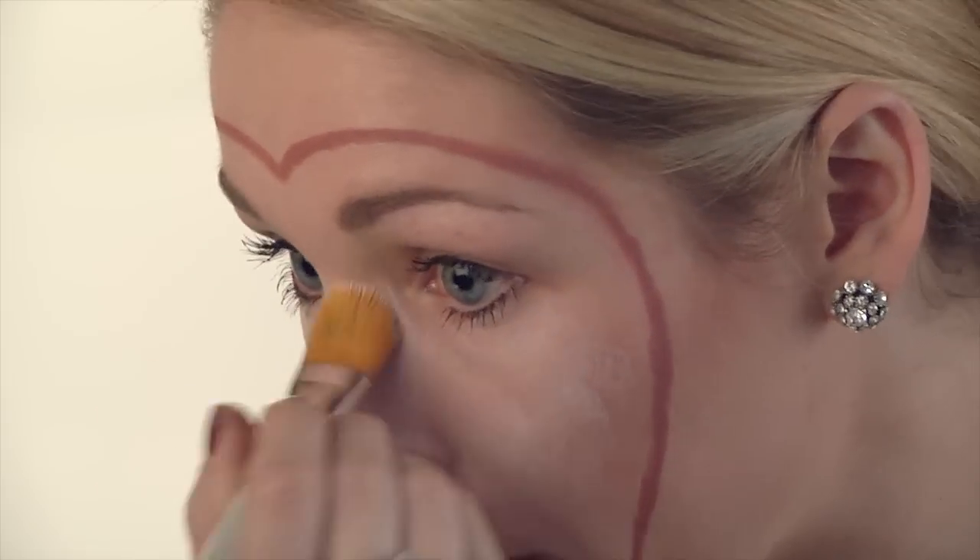I'm not too worried about the lines at this point, because what I'm going to be doing is filling in the lines with the white. Afterwards I'm going to go ahead and touch up that outline. So go ahead and fill in the heart with your white cream makeup.